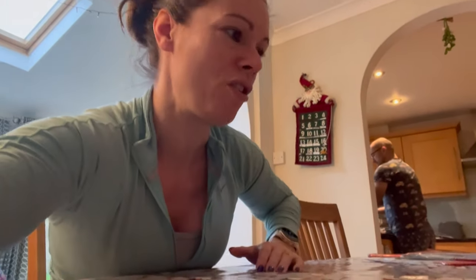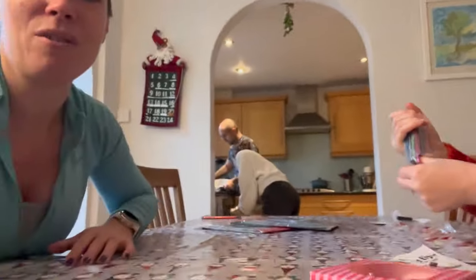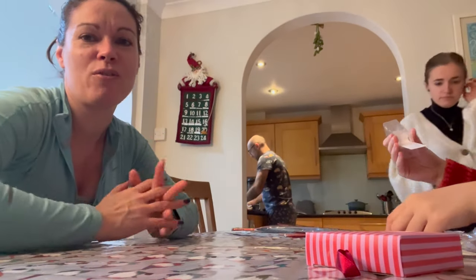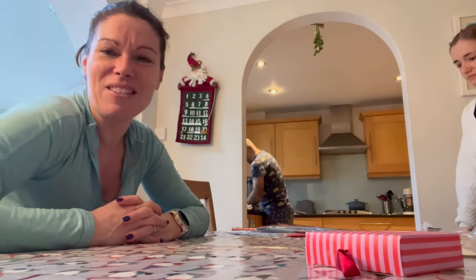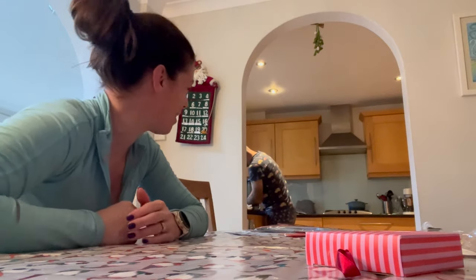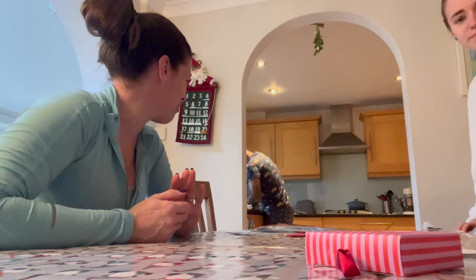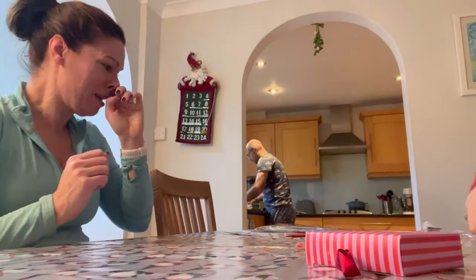We've got all the bits and pieces to make the crackers. Ellen is helping me, aren't you Ellen? Yes! So we are going to start and try to make the crackers up. Sorry John, I've got you in your jimmy jams behind there - oh, they are handmade pajamas! That's right, I knew I caught you for a reason. Bless him, he's in there busy doing the dishes.